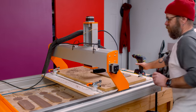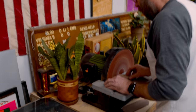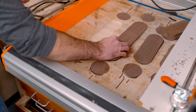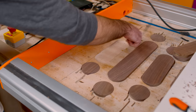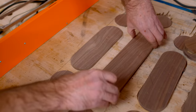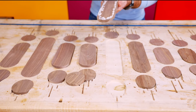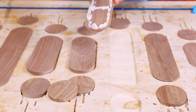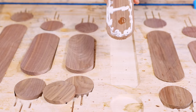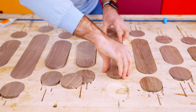Those tabs broke right off, so I don't have to bandsaw them — I just need to take them to the disc sander. They fit right in there — that's such a good fit. We have a minus 0.01 inch offset so the inlay piece is slightly smaller, and it fits almost like a piston fit. I don't need glue in the entire pocket, just around the edge. I'm also using CA glue with activator sprayed in the pocket to hold it in place while the wood glue dries.